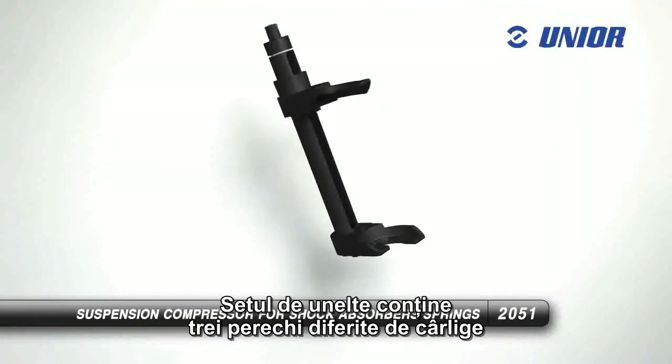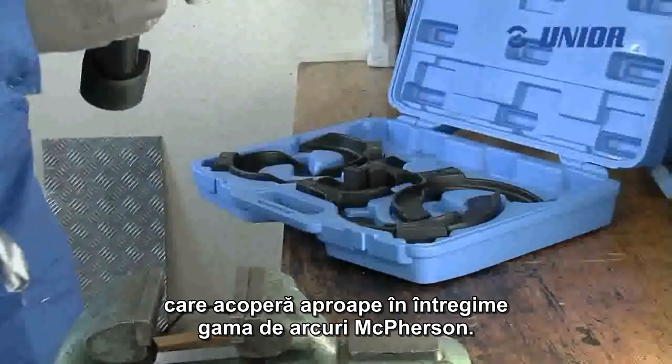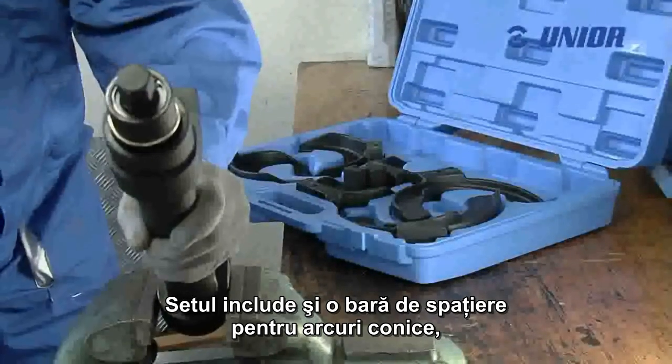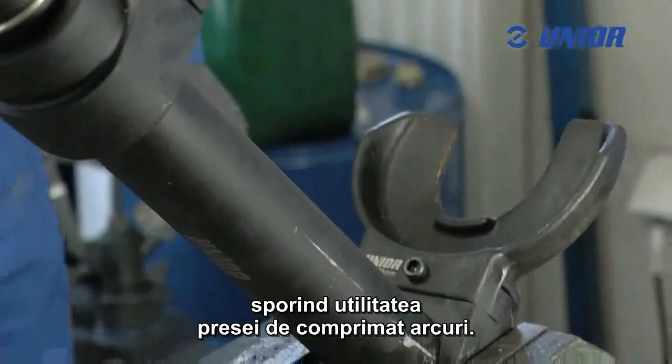The toolset contains three different pairs of grippers that almost completely cover the range of different McPherson struts. The toolset also includes a spacer bar for conical springs, which increases the usefulness of the shock absorber remover.